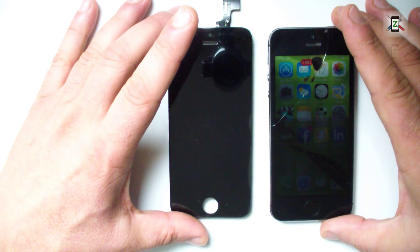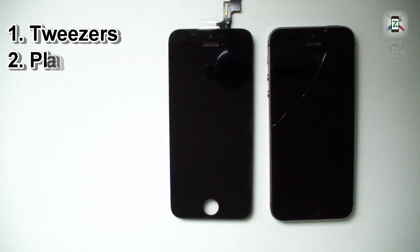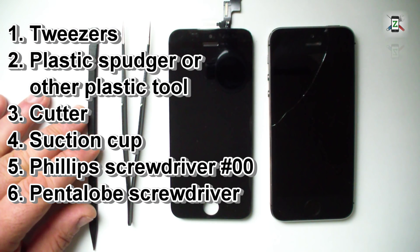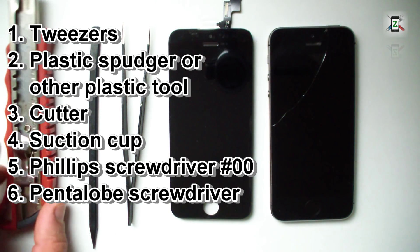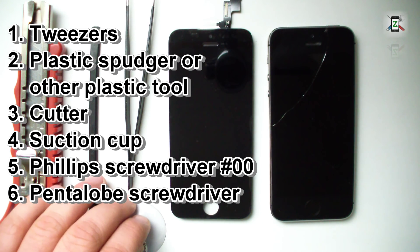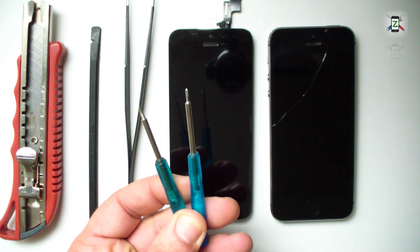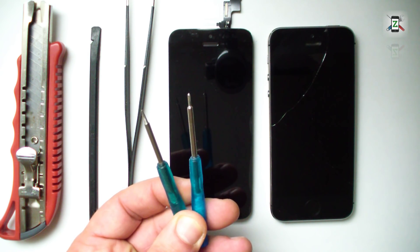Here are the tools I will use: tweezers, a plastic spudger, a cutter, a suction cup, and two screwdrivers — the Phillips screwdriver size 00 and a pentalobe screwdriver.